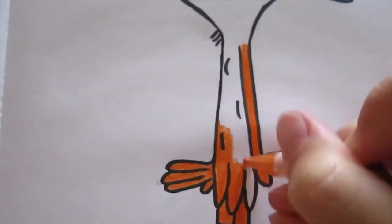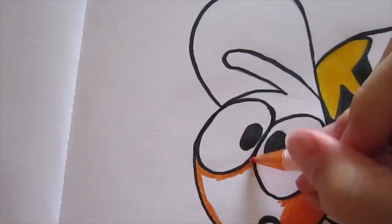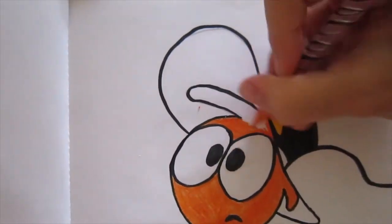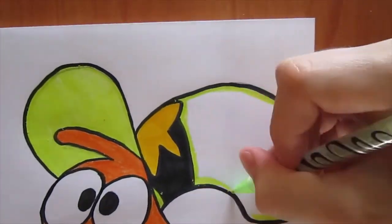I'm bad at jokes, but I tried. So his bright look is becoming brighter with his light green hat.